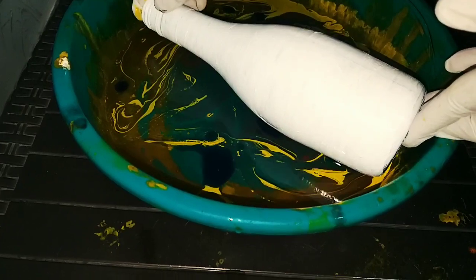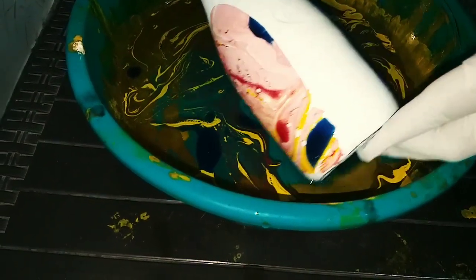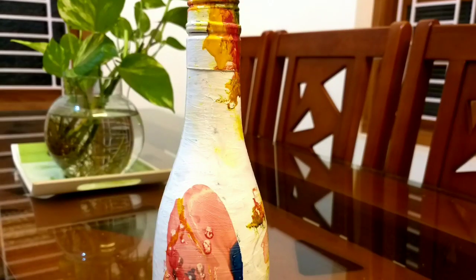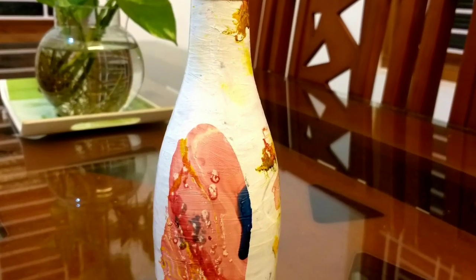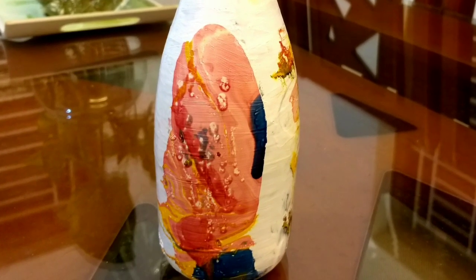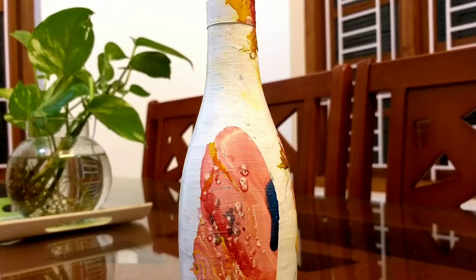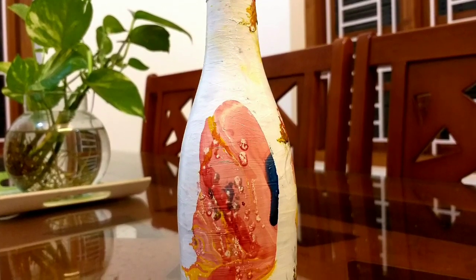I've made art in two bottles. Let's try everything you can do with this technique!